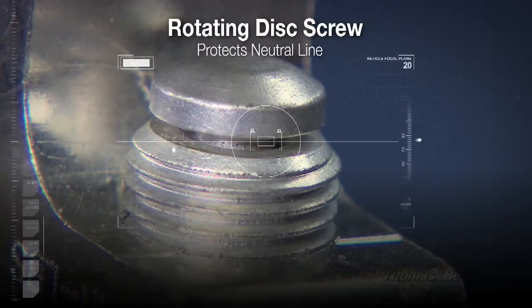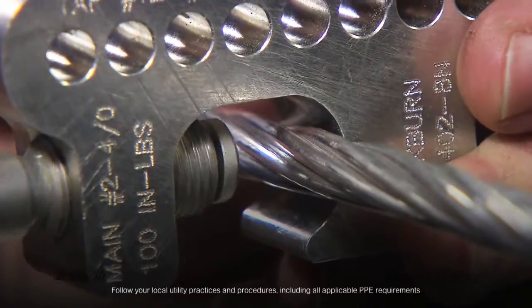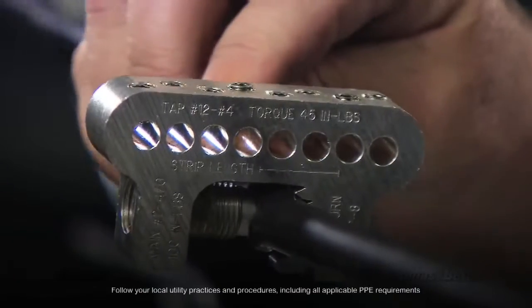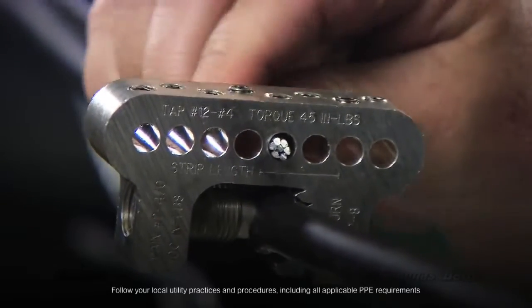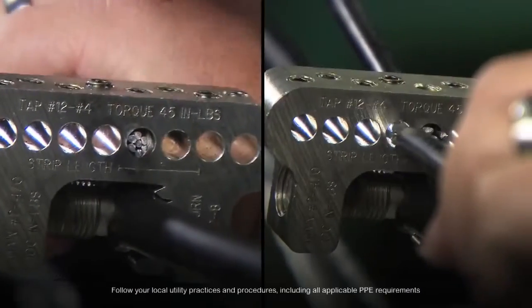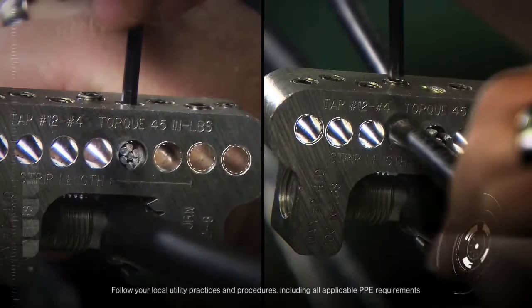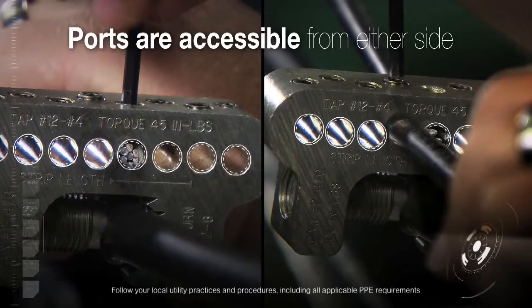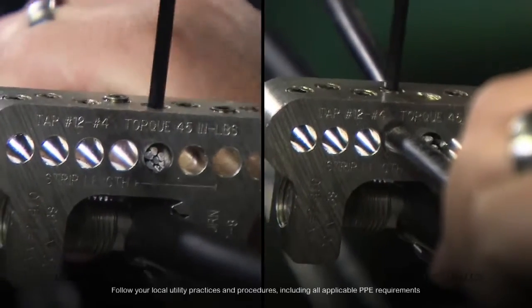For the neutral connector, we incorporate a rotating disc on the bottom of the screw. This helps protect the conductor from damage while torquing. We have also designed the tap ports so they are accessible from either side of the connector, which aids the installer in cable training flexibility.